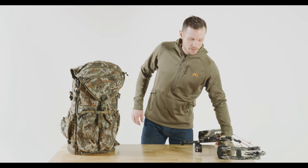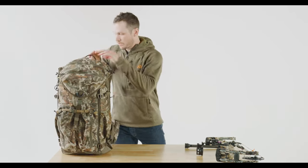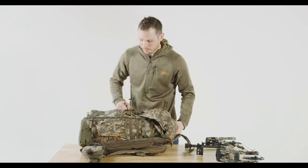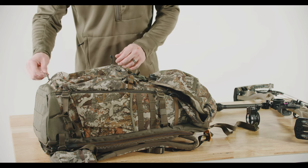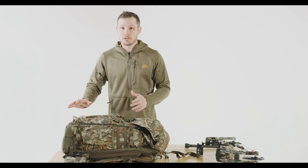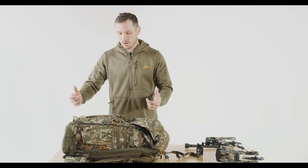The first thing you're going to want to do, and the easiest way to do this, is lay your pack down flat on the ground, on the back of your truck, wherever you are. On the front of the transfer pack, you're going to notice that there are cam loops in either pocket. You can use either one depending on which direction you want your bow facing or how you want to orient it on your pack.